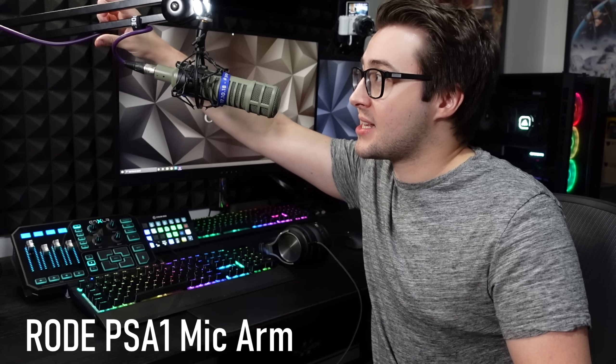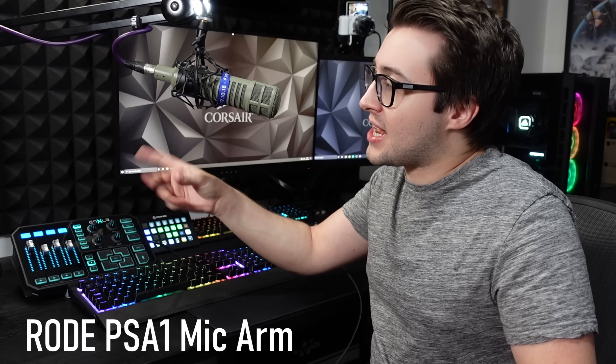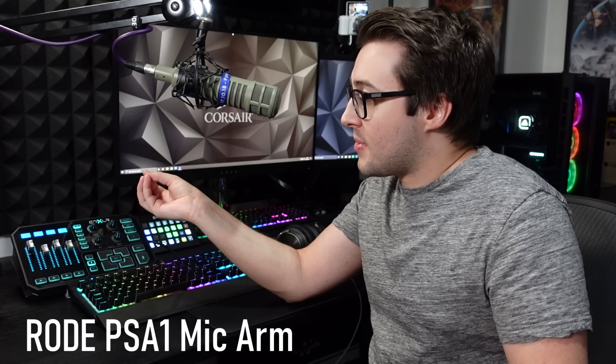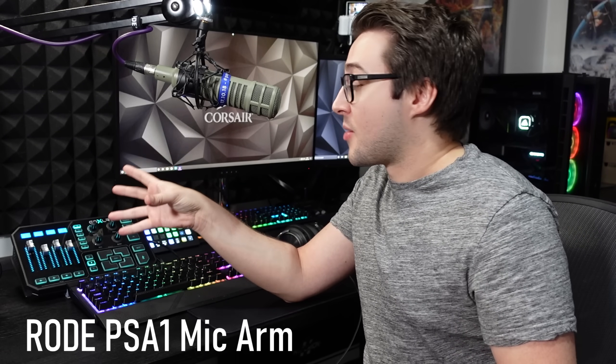What you're listening to right now is the Electro Voice RE20, which is a dynamic microphone — the same as a Shure SM7B but slightly cheaper. It essentially does the same thing. This is attached to a Rode PSA1 mic stand. It basically keeps it out of the way, the cable is all nicely packed around it, and it's really easy to move the mic around wherever I want it.